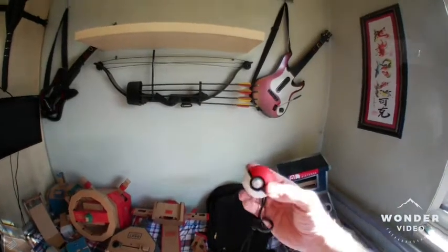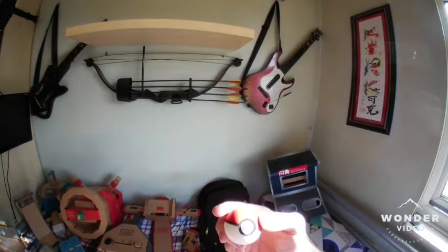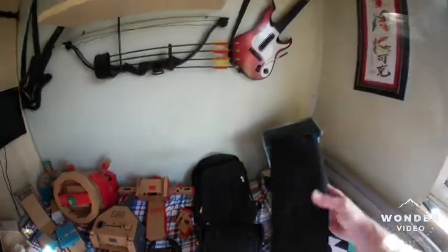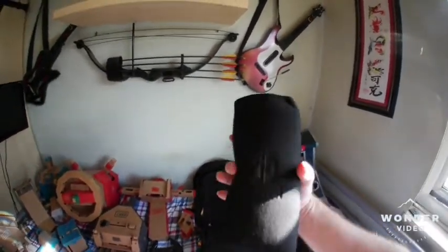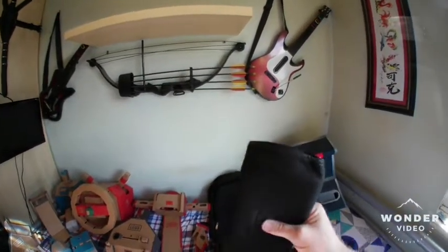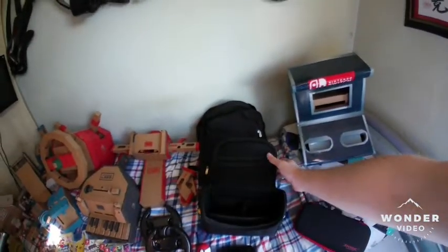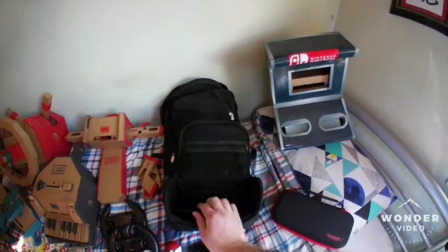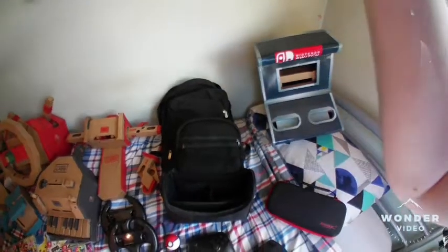Of course, the Pokémon Ball Plus — I think that's really cool. The way the light changes to tell you what's happening, whether you've caught a Pokémon, and also the sound inside, which I didn't know about until I started to play Pokémon Let's Go. I've also got a little pouch to slide my Nintendo into — it's got a Nintendo symbol on it, just a bit of extra protection for when I'm carrying my Nintendo Switch.